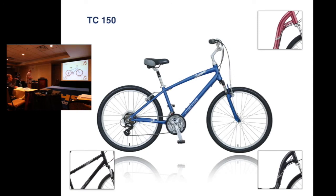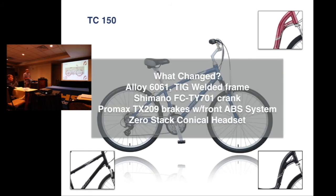Next bike is our TC150. You can see that top tube — we've changed the top tube on the men's model so it's a little bit more of a curve. We have two color options in men's and two color options in women's. We changed the frame, changed the crank, and went with a new Pro Max brake and a new headset. With the brakes we have what's called the ABS system — that name is incorrect and will be changing to Brake Safe. The bike has gone down in price to $399.